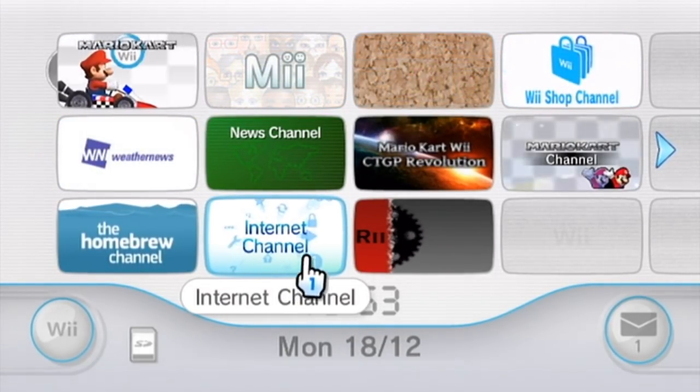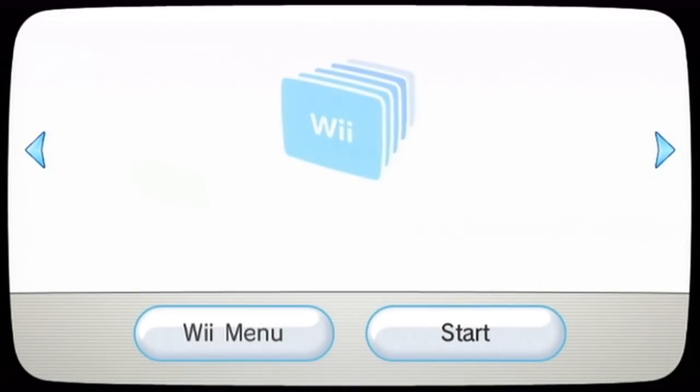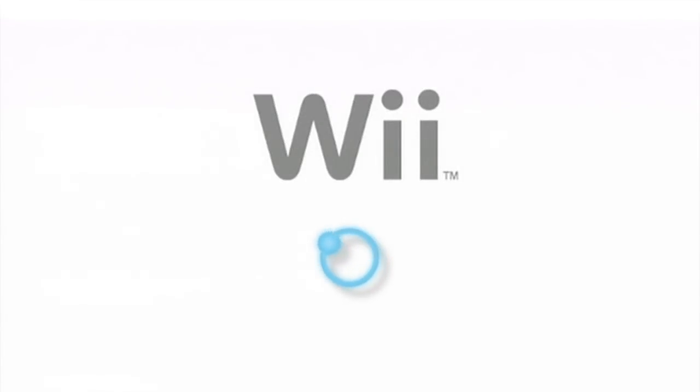Now, if you don't have the internet channel, you can go and get it from the Wii Shop channel, which is still running to this day — as of December 18th, 2017. The Wii Shop channel is still online, and the internet browser can be downloaded from it for free.